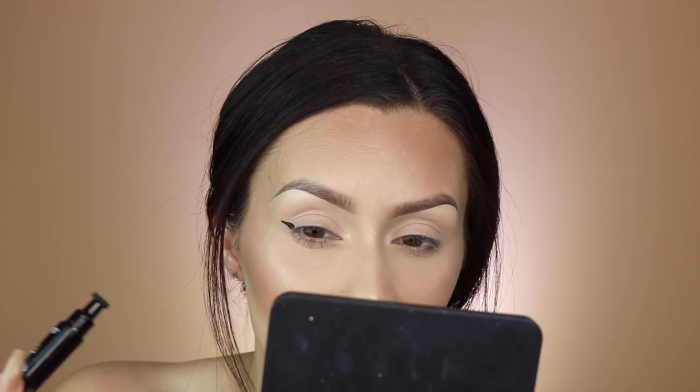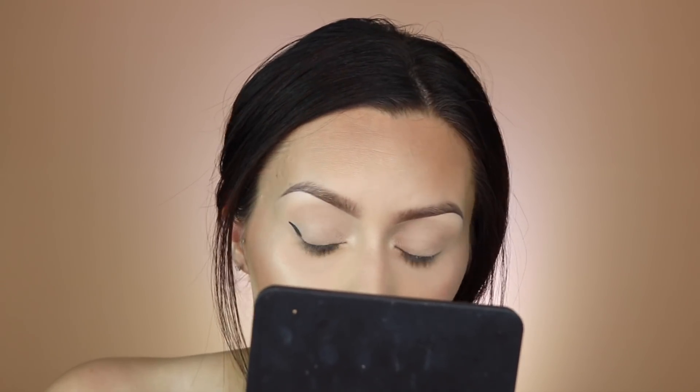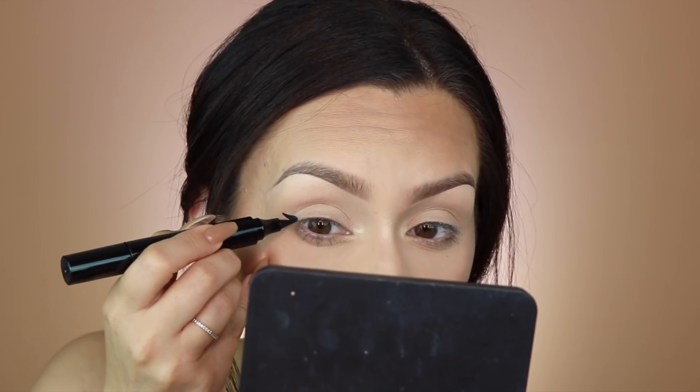It's a little thick compared to the way I normally do it, but it is kind of cool because it gives you the same angle on both eyes. Let's try the pen side — I do like that it's a really dark matte color.